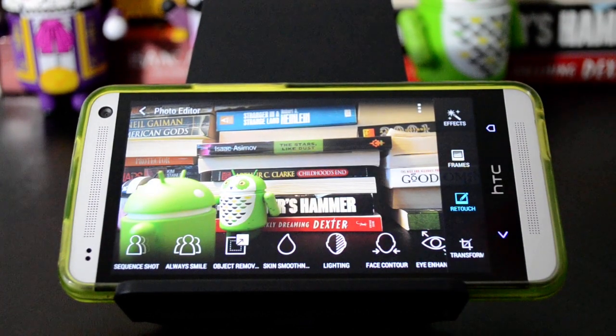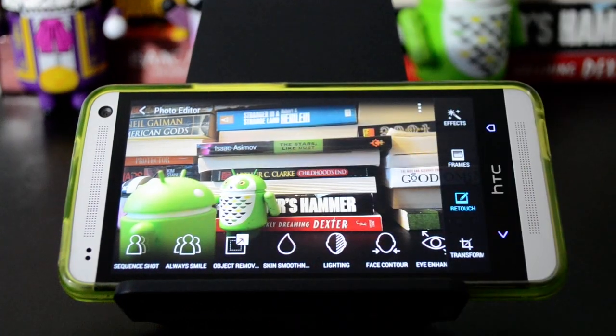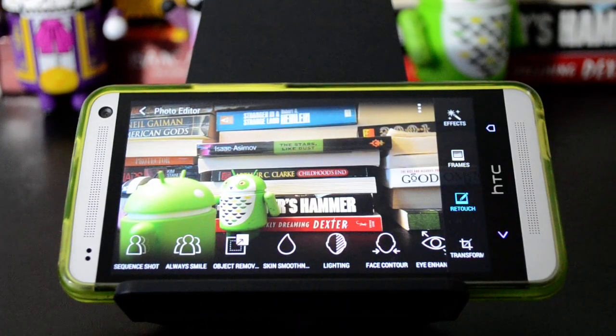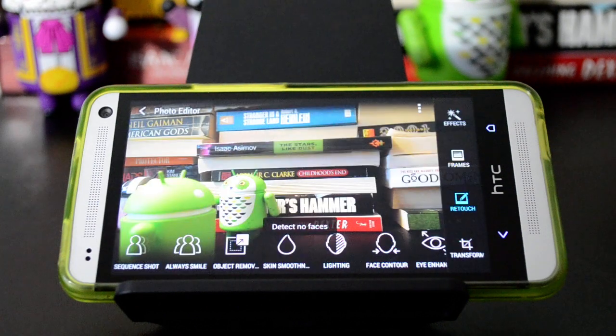And then another one — you have to actually have a face to have this work — but the always smile feature is essentially just automatically doing the frame choosing for you. It's just trying to detect when somebody's smiling and pulls those frames out. You can do basically the same thing just by scrubbing through yourself, but I didn't see any faces in this one, obviously.